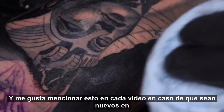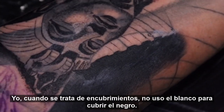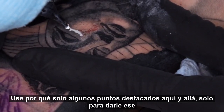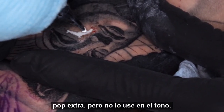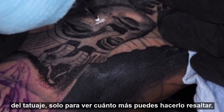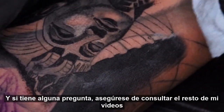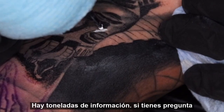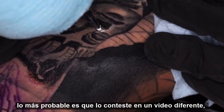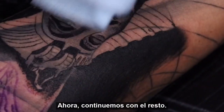I like to mention this in every video in case you guys are new to this channel: when it comes to cover-ups, do not use white to cover black. The black is always going to overpower white no matter what. Use white just to do little highlights here and there to give it that extra pop, but do not use it as a tone — use it just to give those little details at the end of the tattoo to make it pop. If you have a question, check out the rest of my videos — there's tons of information. I try to answer questions in each video, and if not, drop a comment. Now let's continue with the rest of the tattoo.